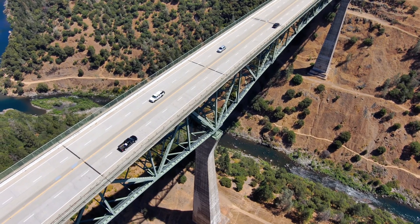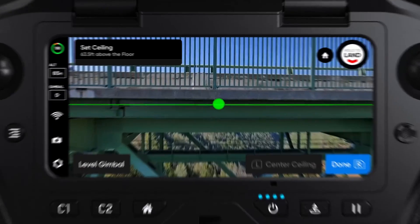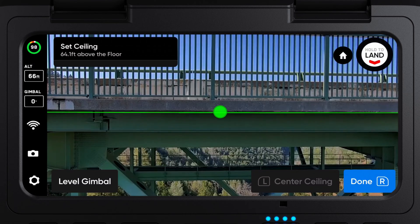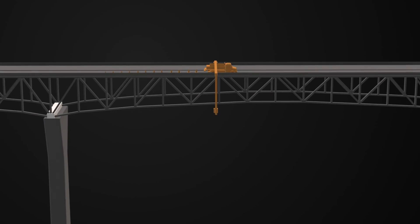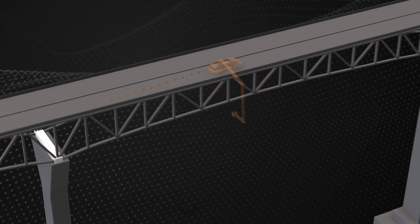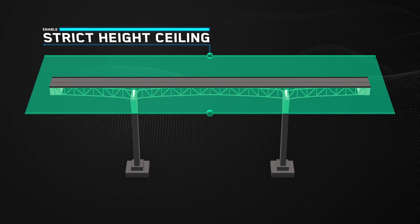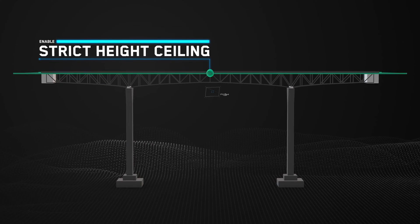The main hazard to be aware of for this scan is the traffic driving over the bridge. We will enable strict boundaries for the drone so it doesn't fly over traffic. Oftentimes, snooper trucks or other methods require traffic mitigation. As long as we can set a strict ceiling during our flight, traffic can continue flowing during our inspection. We'll cover how to enable a strict ceiling shortly.